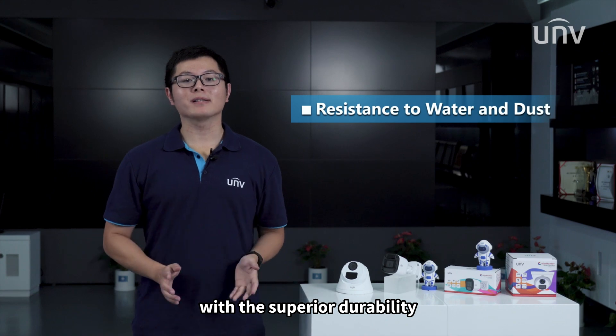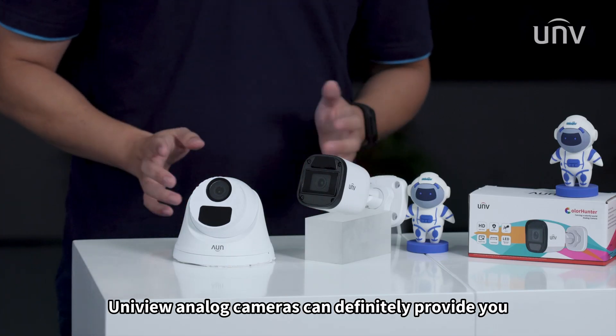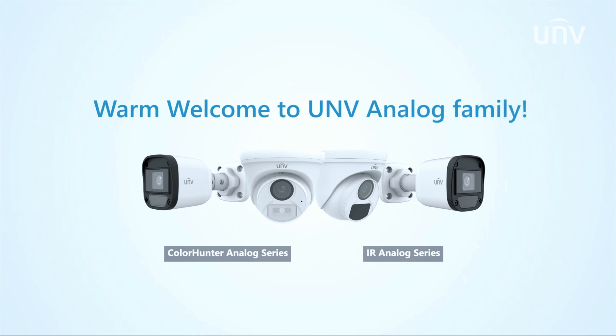With superior durability and easiness of operation, Unifield Unlock cameras can definitely provide you with a magnificent surveillance experience.